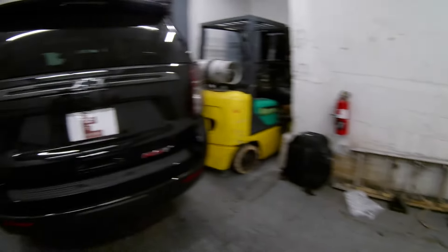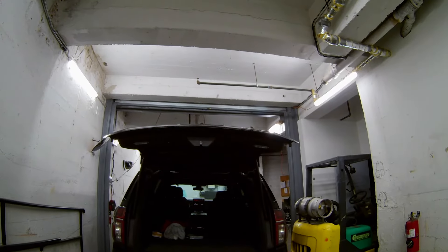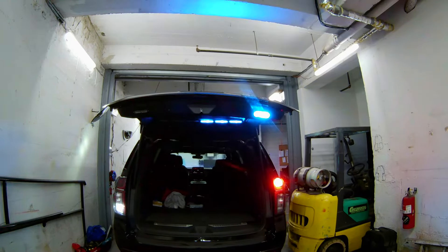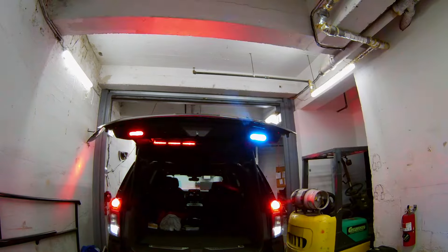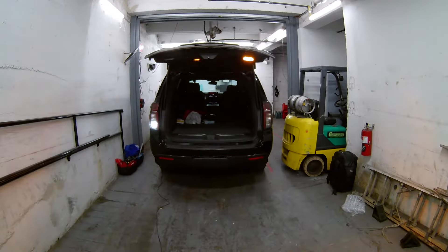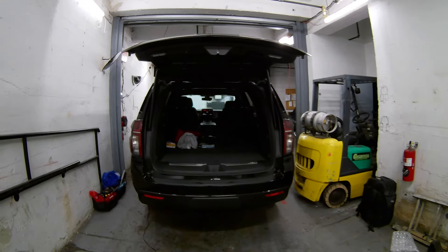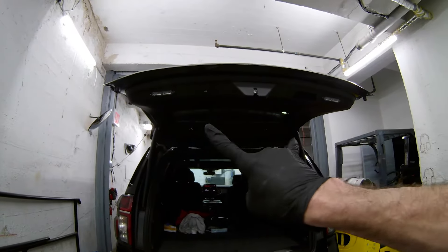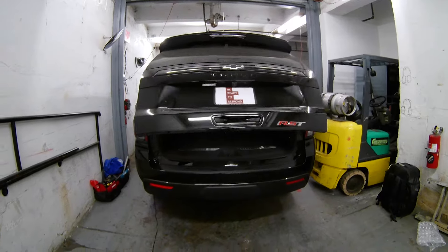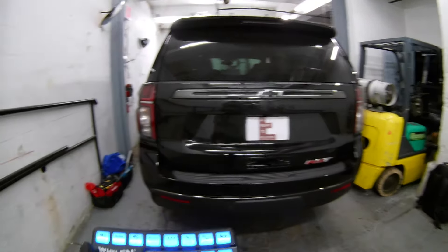Another feature: there are two Whelen Ion T's in the rear corners — dual-color units. In slide switch three they activate as red/blue, in slide switch two they also activate as red/blue, and in slide switch one they are amber only, synced in an X pattern with the reverse lights. Additionally, when the vehicle is on or in ignition mode, the Whelen Ion T's will copy the blinker lights — so if you signal, they replicate the turn signal. When the trunk is closed the lights will not turn on.